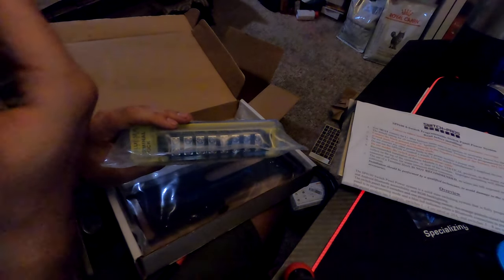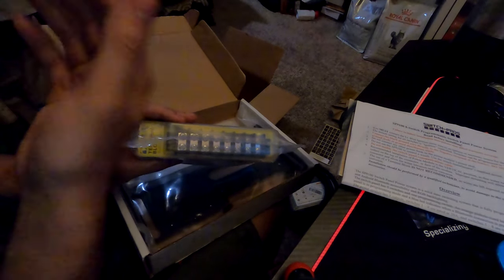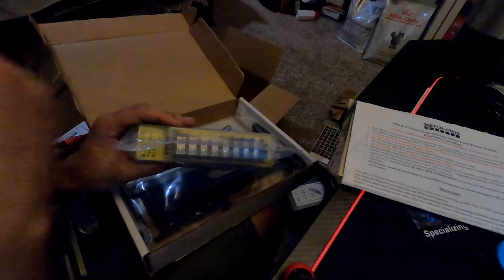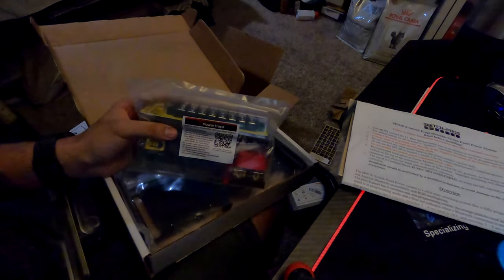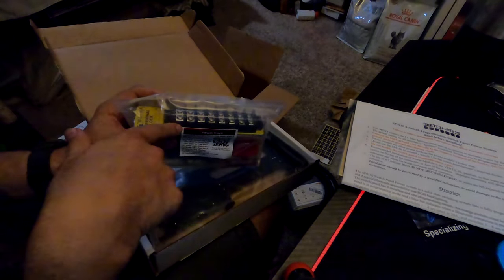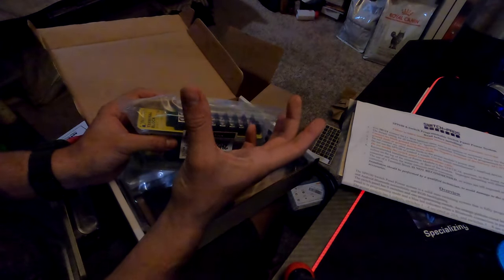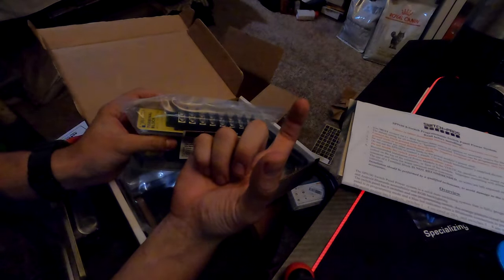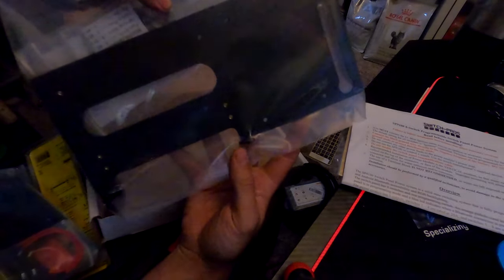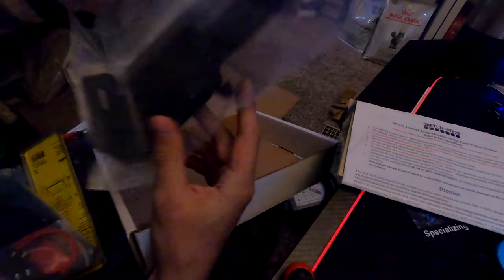It doesn't have to be lights - it can be your air compressor, refrigerator, or whatever system needs electricity in your car. These wires run to the big bundle of cables that plug into the big block, which plugs into the actual eight-button panel so you can turn things on and off individually.